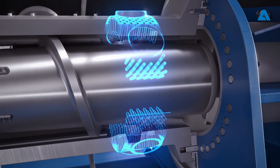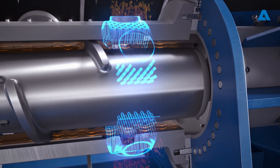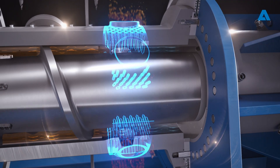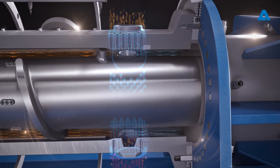The Andritz AdvaDrain design excels in removing liquids, extracting water and essential extractives such as resins, polyphenols, and lipids. This improves the final product's quality and reduces chemical consumption.